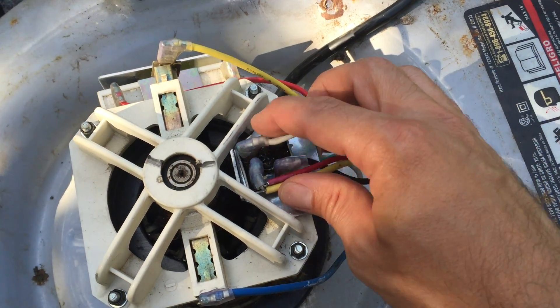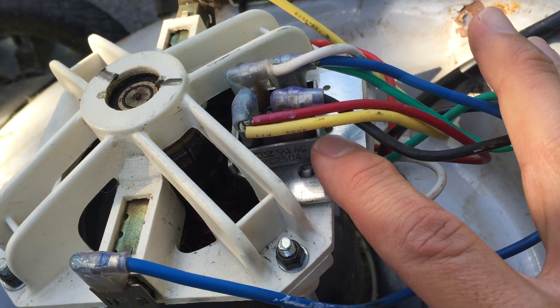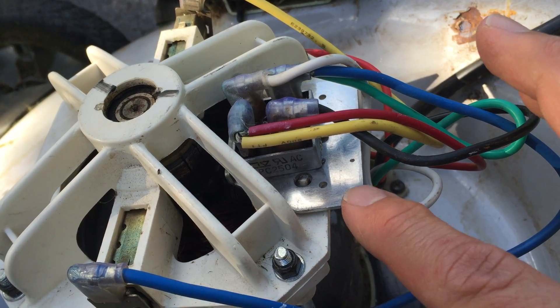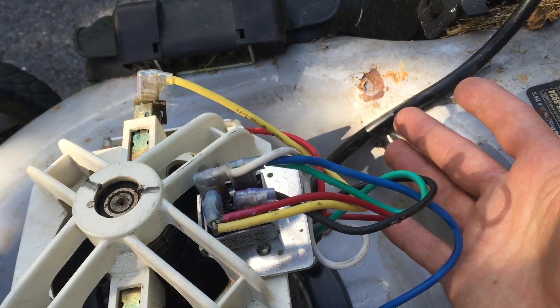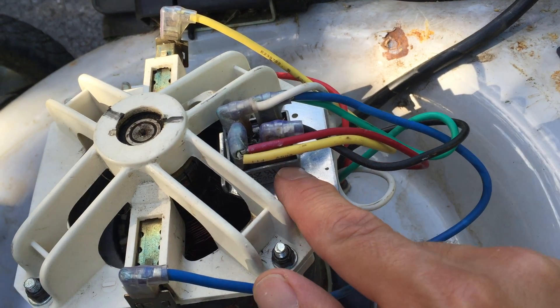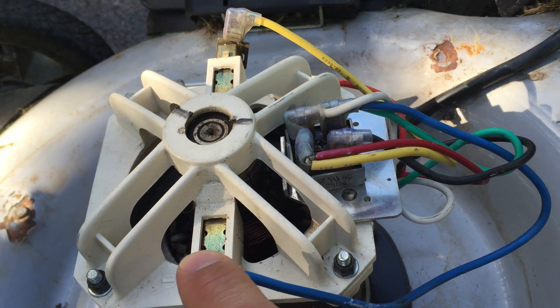There is this piece of equipment right here — if you can see that, this is called a bridge rectifier. This is just a piece of metal to dissipate some of the heat. The bridge rectifier takes the alternating current from your wall outlet along this wire here and converts it into direct current, which is what runs the motor.